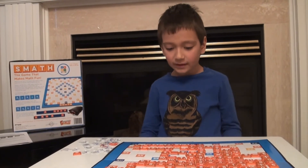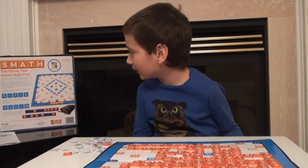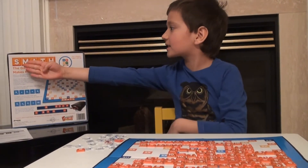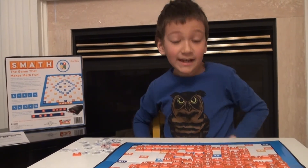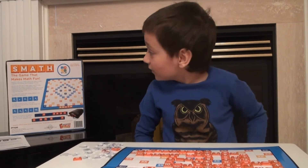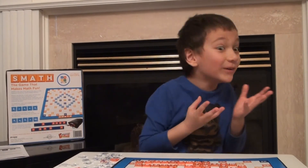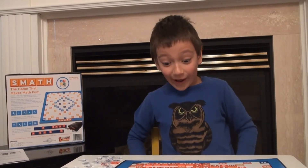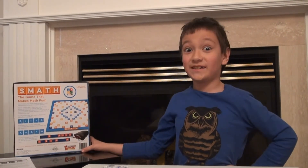So this thing — I'm going to use the calculator. Don't forget to check out Smath — I call it Smoth. Yes, Smoth is a wonderful game of numbers. Don't forget to check out Smath, available in stores now. Okay, don't forget to like and subscribe. Bye-bye!